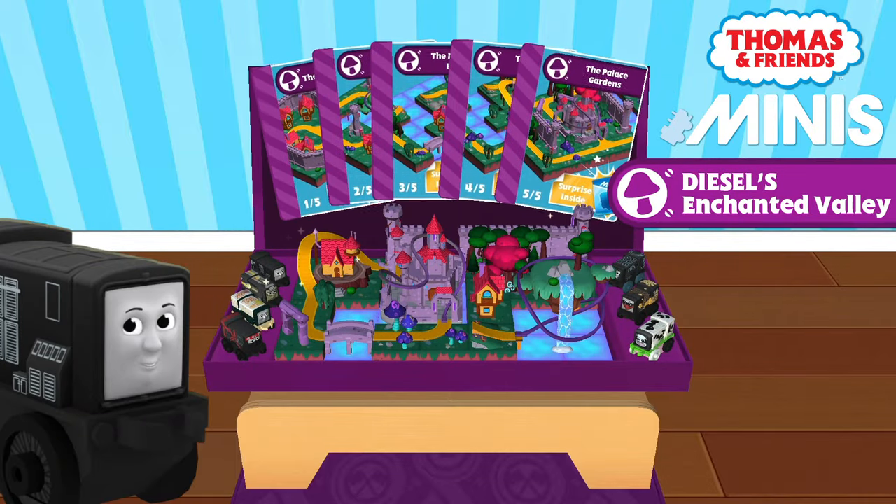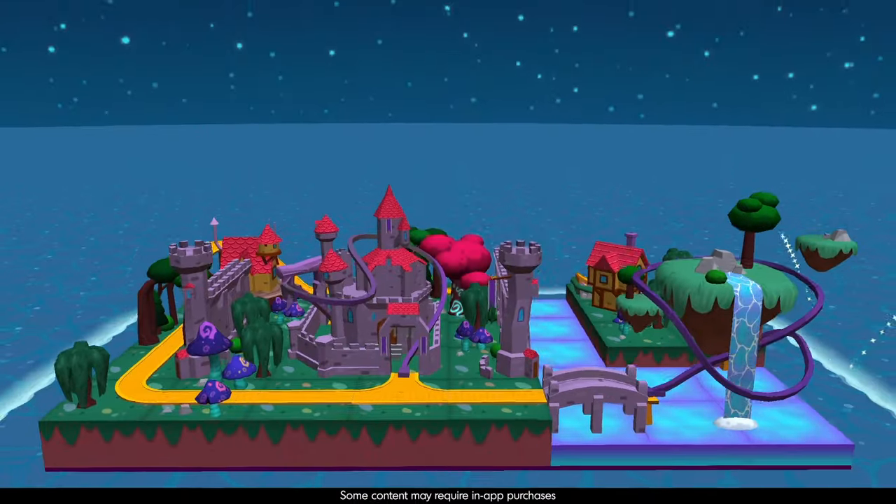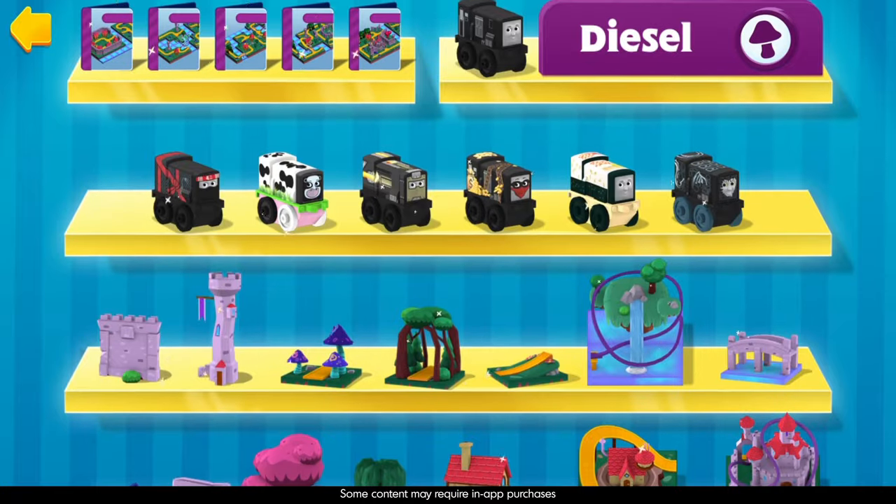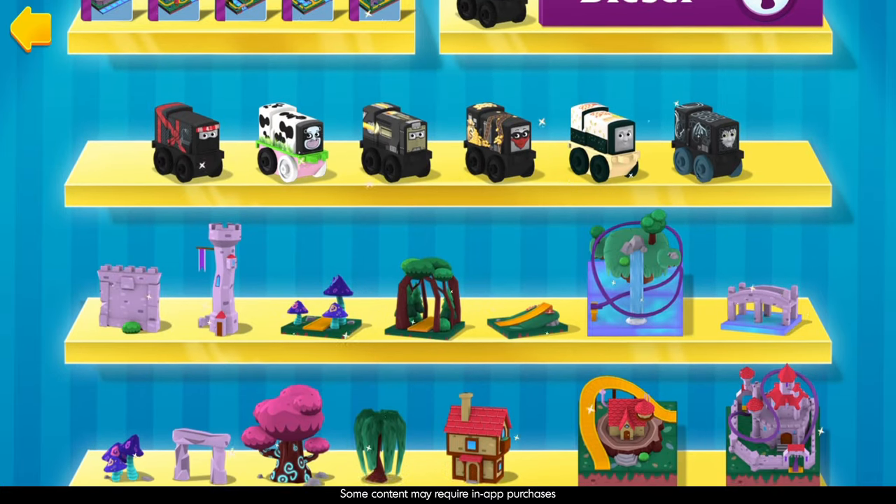Today in Thomas and Friends Minis: how to build the Enchanted Valley Train Set. Can you uncover the mysteries of this enchanted medieval world?